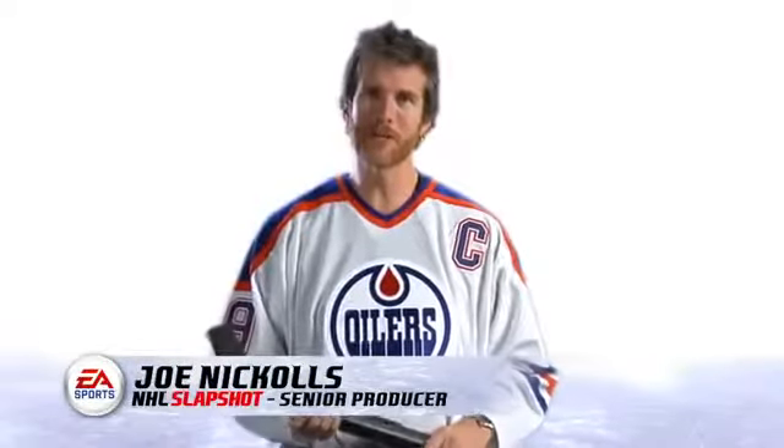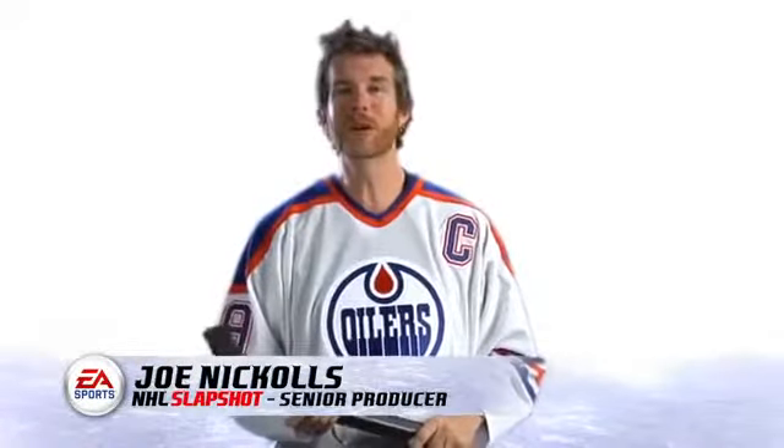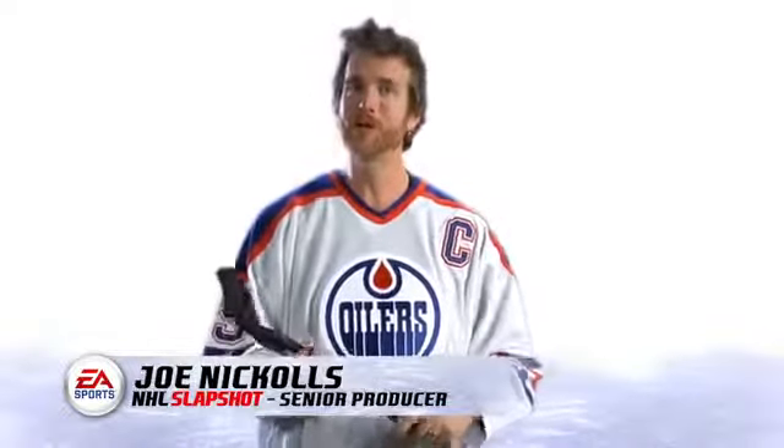Hi, I'm Joe from EA Sports. I'm the producer for NHL Slapshot, and today I'm going to show you how to perform some advanced moves using our new hockey stick.